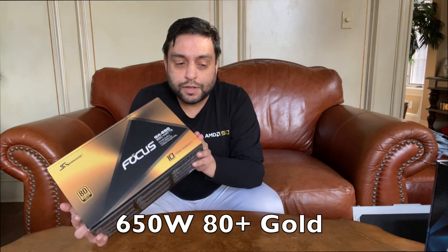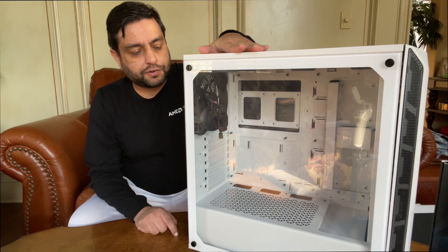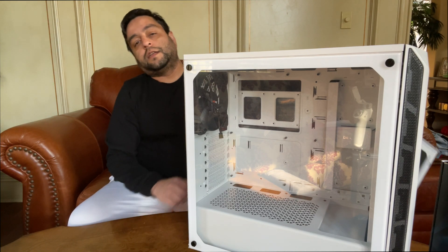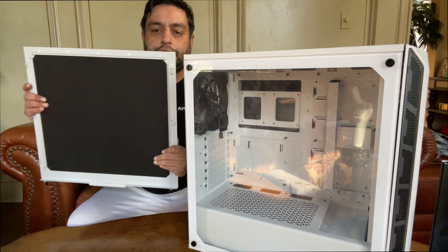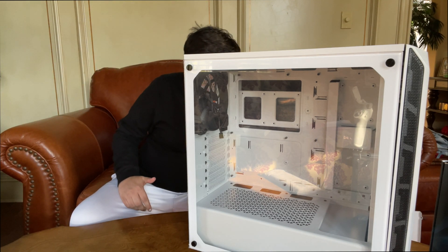Our power supply is a Seasonic GX650. It is overkill — way overkill for this system — but if you want a good upgrade path, this is a good way to start. There was a $15 rebate on it, so I got it for $90. And of course, we'll be building it in the Be Quiet Pure Base 500. I got the tempered glass version, but we are going to be putting a steel side panel on it instead, which will be a fun little experiment.